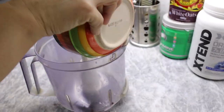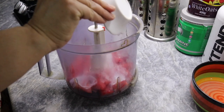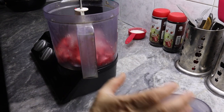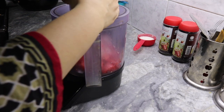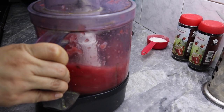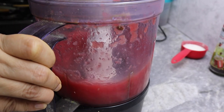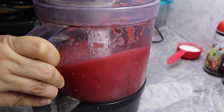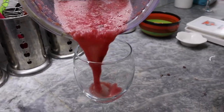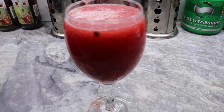Now we will add the watermelon into the blender and add ice to it. We don't need to add any chini because the watermelon is already very sweet. Close the blender and blend it. Now we can see that the watermelon juice is ready — pour it into the glass.